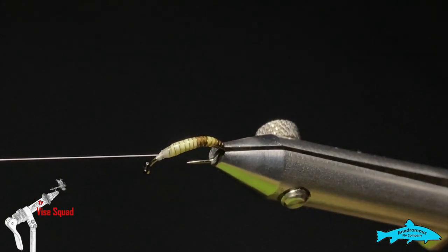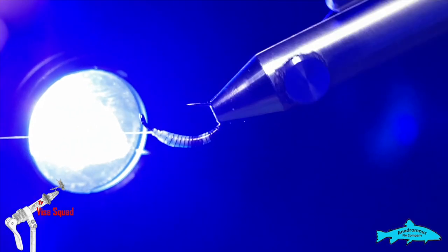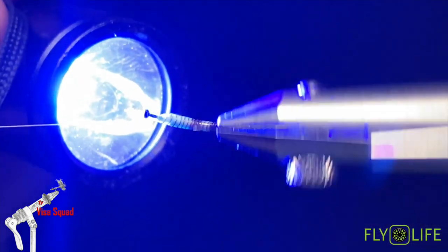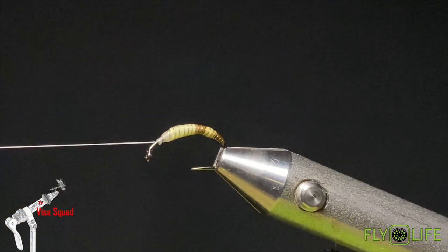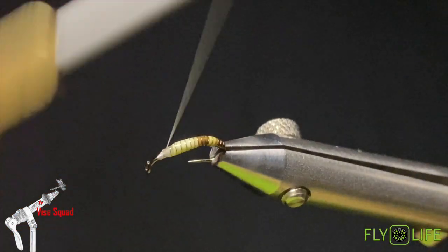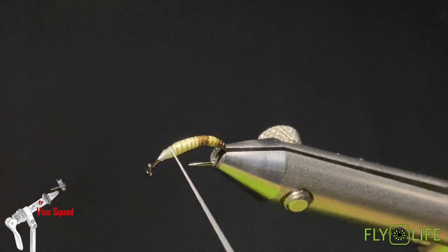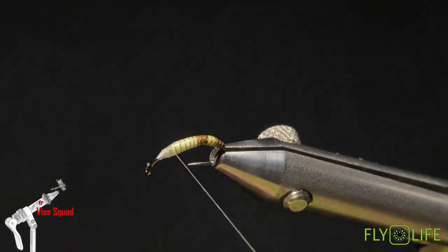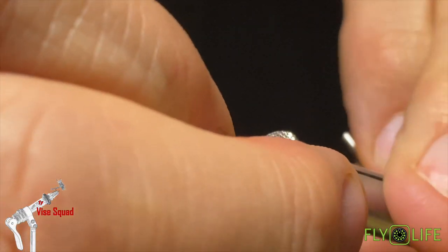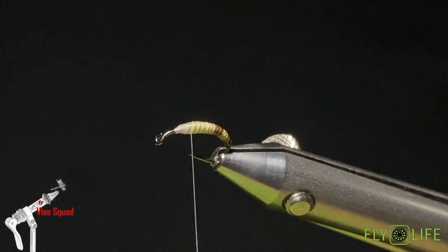We'll grab our UV light and cure that off. Now we'll get our thread back — I'm going to wind that thread right to where the peccary ended. That'll make things just a little easier.